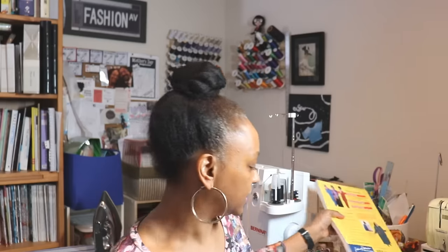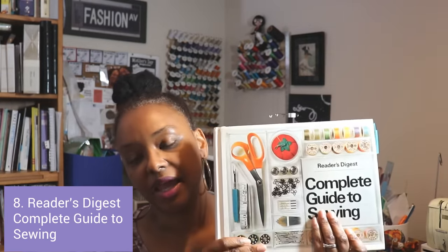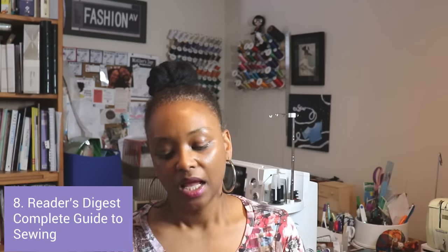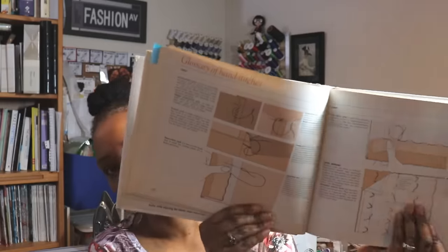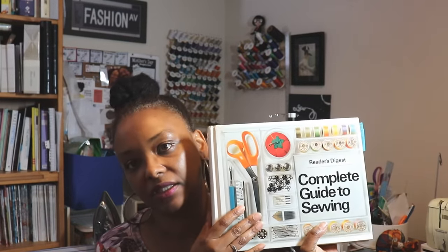The next book I wanted to show you is the Reader's Digest Complete Guide to Sewing. I picked mine up at a used bookstore — it's a 1976 version — but Amazon has used books as well as brand new ones. This is a great resource with a lot of basic sewing skills that everybody should know, and it has really nice diagrams to help you learn different techniques. They do have a newer version out, but I really like this 1976 version.